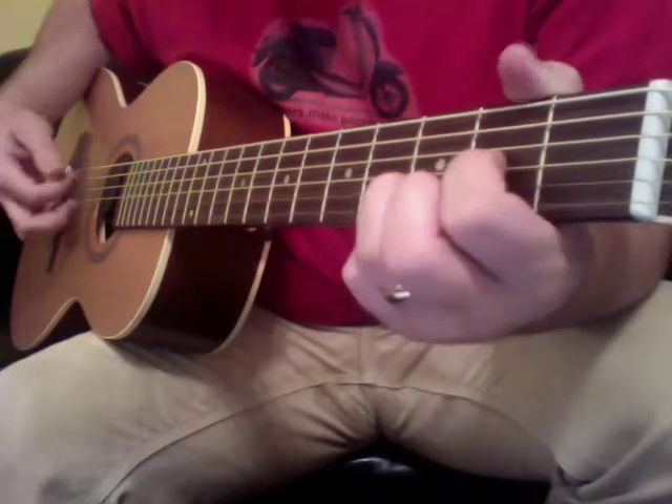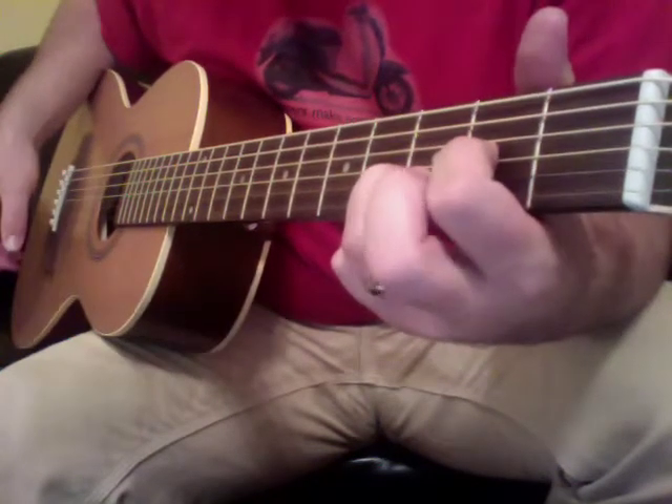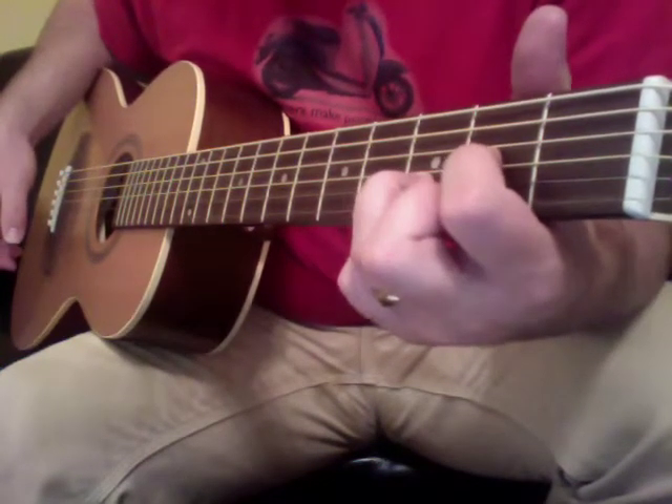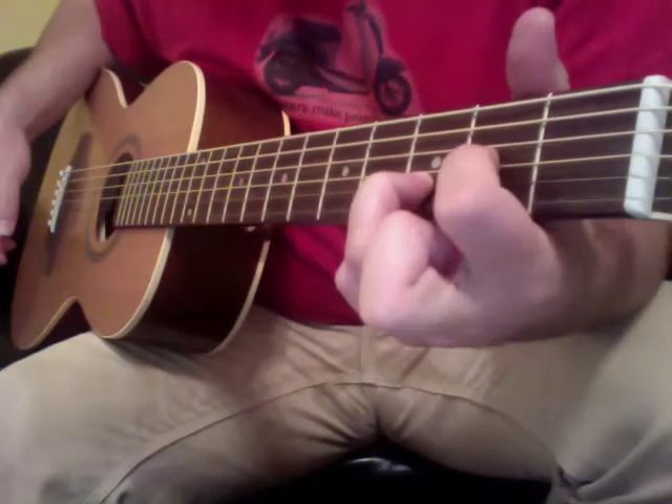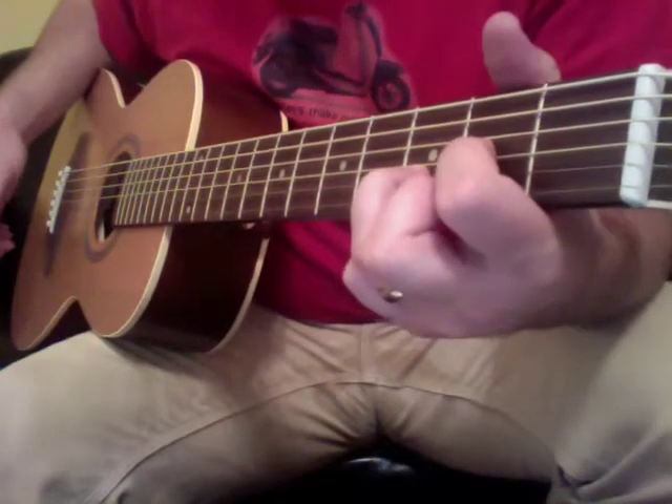So you can do like a hammer-on, pull-off, hammer-on, pull-off. You can actually do that indefinitely if you want to.